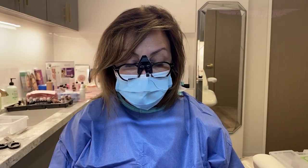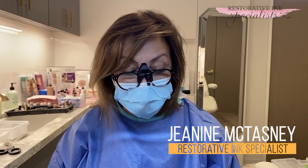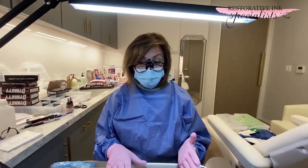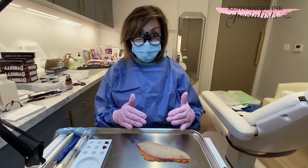Hello, I'm Janine McTasney. I am a nipple and areola tattooist for post-mastectomy patients. Today I am working at a clinic where I just got a piece of skin from a surgical site, and I wanted to demonstrate what happens when we actually implant needles into the tissue.